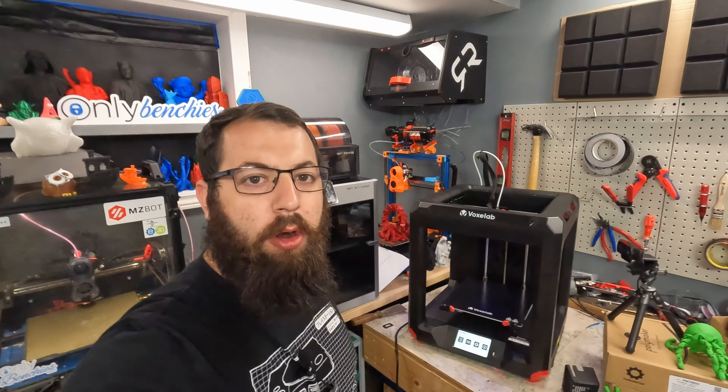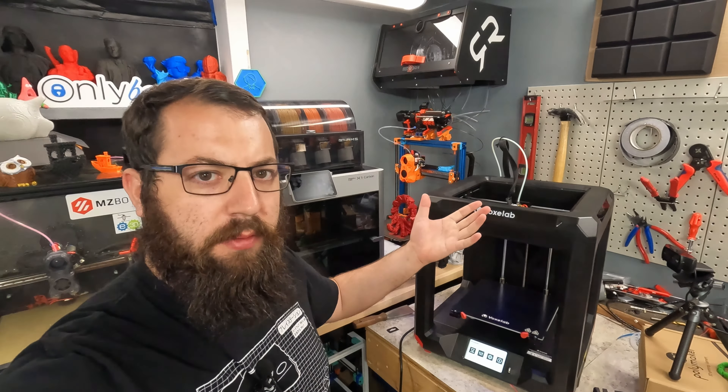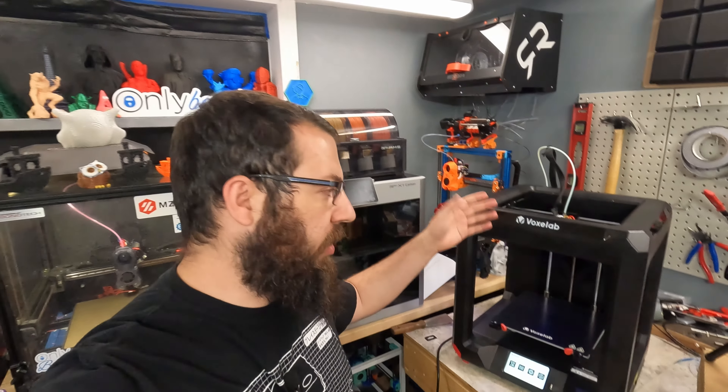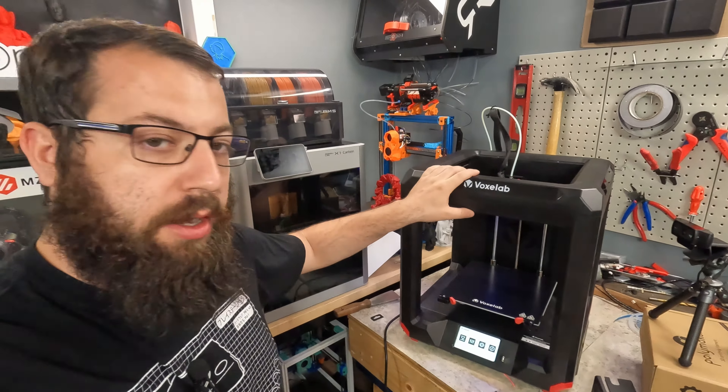So, as you can see here, we have our Voxelab — Voxelab, there's only one L. Is it Voxelab or Voxelab? Anyways, we have the Voxelab Ares here.